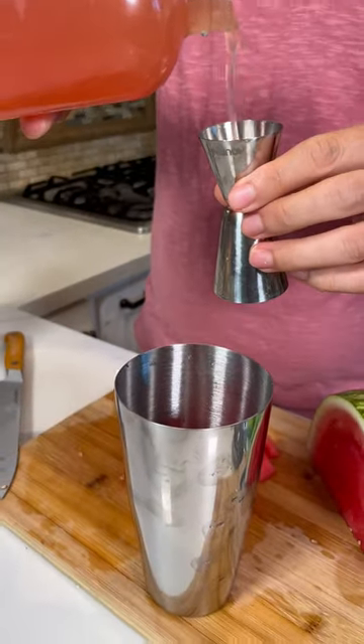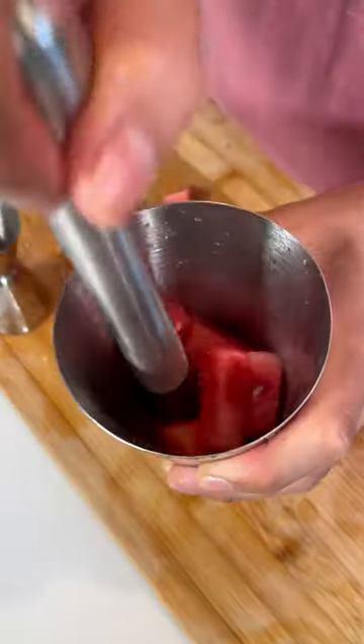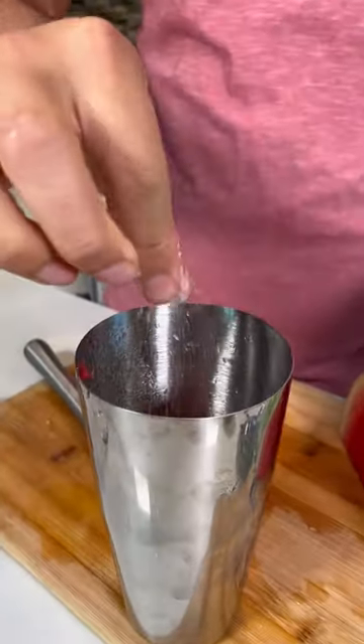Two shots of grapefruit juice, squeeze half a lime, and now let's muddle. Then add two shots of tequila, a pinch of salt, and some ice.